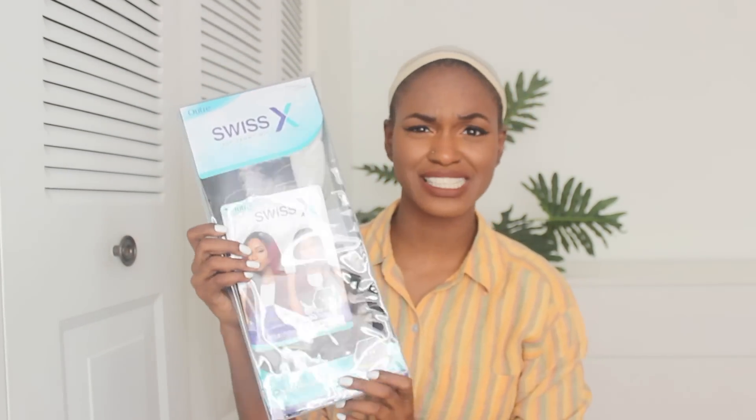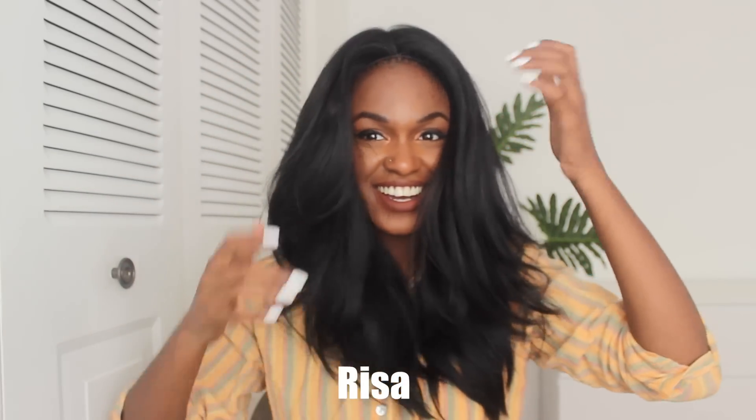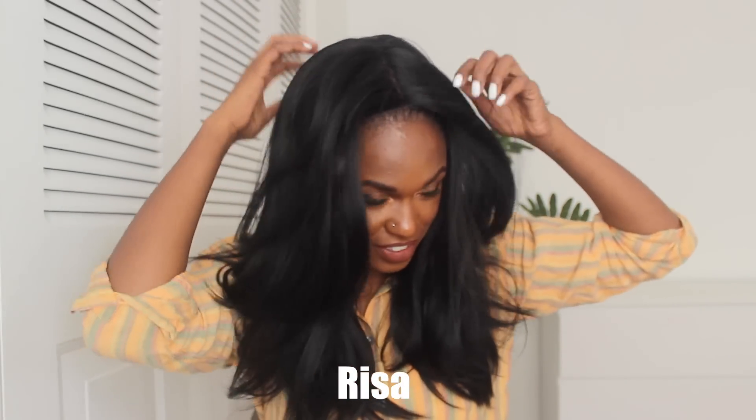Last but not least is Risa, and this is a long straight wig — and you know I love those. Okay, this is starting off cute. Let me get it in the middle. Oh my gosh you guys — wow. Look at how nice you can pull your hands through it. I love the layers. Let me show you the middle and the side part — look at how it automatically just fell to the side.